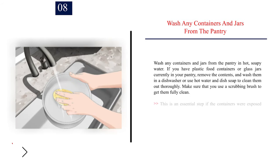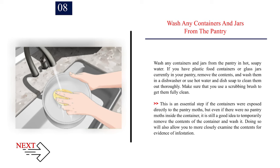Number 8 — Wash any containers and jars from the pantry in hot, soapy water. If you have plastic food containers or glass jars currently in your pantry, remove the contents and wash them in a dishwasher or use hot water and dish soap to clean them out thoroughly. Make sure that you use a scrubbing brush to get them fully clean. This is an essential step if the containers were exposed directly to the pantry moths, but even if there were no pantry moths inside the container, it is still a good idea to wash it. Doing so will also allow you to more closely examine the contents for evidence of infestation.